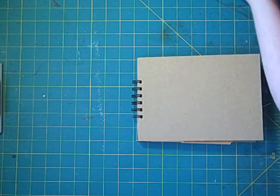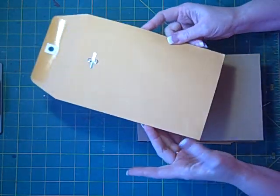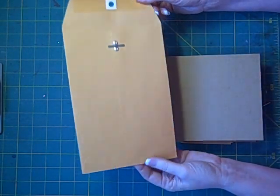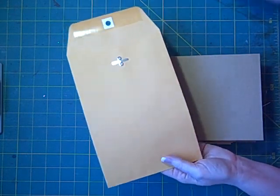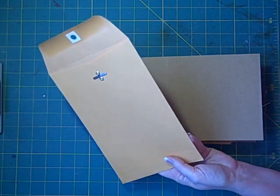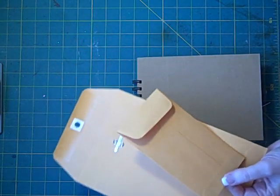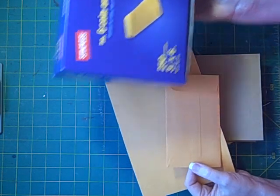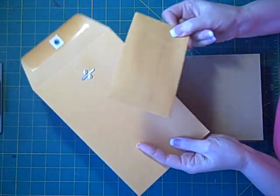What I have today for you is another envelope mini. This uses the golden rod envelopes — the six by nine envelopes that you can get at most any office supply stores. I also use these coin envelopes that I get at Staples. I buy the full box and they're three and three-eighths by six inches.